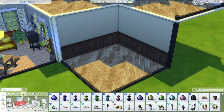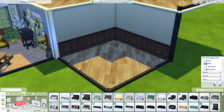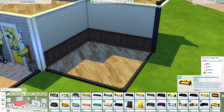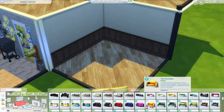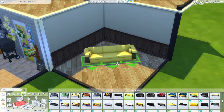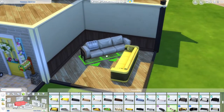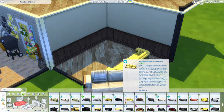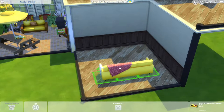Now that we're done with the patio, let's go inside and do the living room. I want to go for a really cozy and homey vibe, so let's pick out one really cozy couch. I could go for the one already on the patio so we have matching furniture — but that doesn't necessarily need to be. There's this really nice couch I tend not to use, or this one from Industrial Loft. Let's see — oh, this one, my all-time favorite couch from Paranormal Stuff.